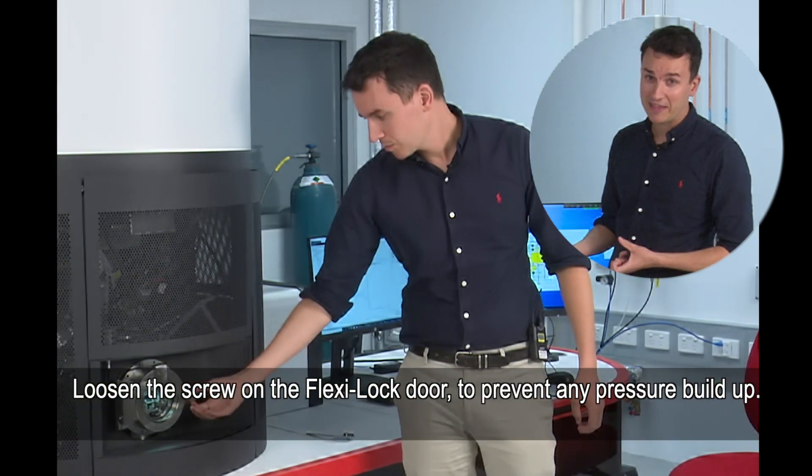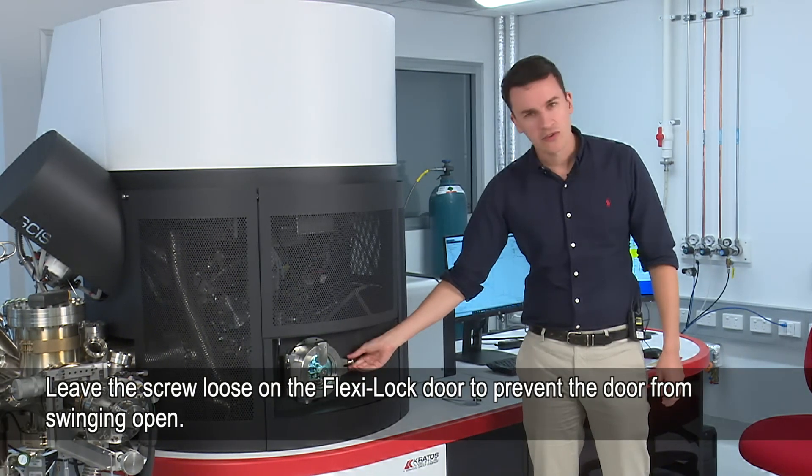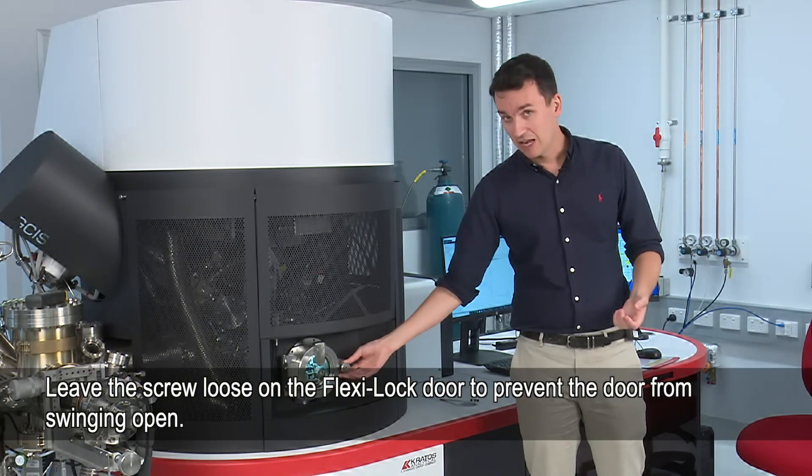Now I'm going to loosen the screw on the flexi lock door — that's just to prevent a pressure buildup so we can remove it all the way, but just in case the door swings open, which sometimes happens if the pressure is high, we'll just leave it like that.